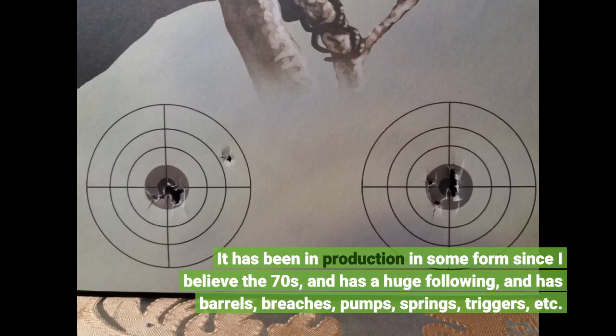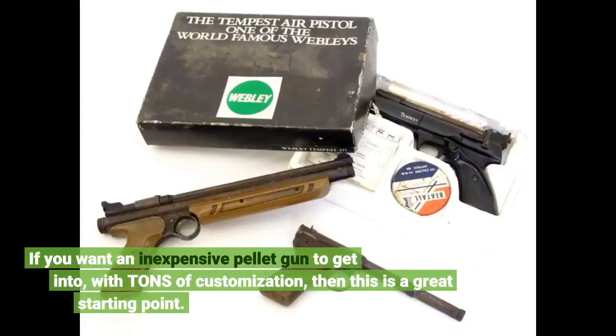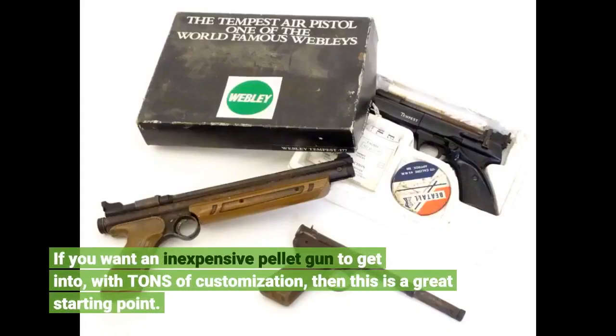It has barrels, breeches, pumps, springs, triggers, etc. If you want an inexpensive pellet gun to get into with tons of customization, then this is a great starting point.